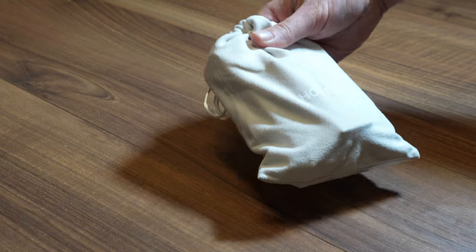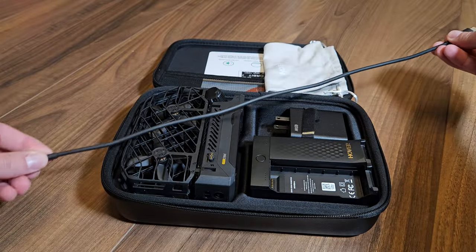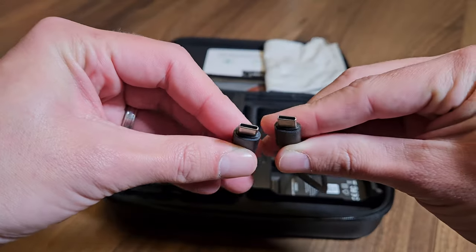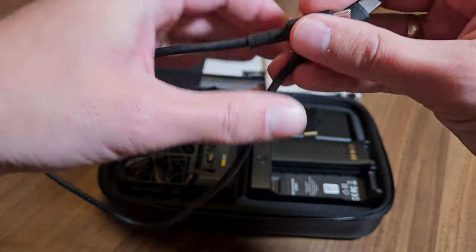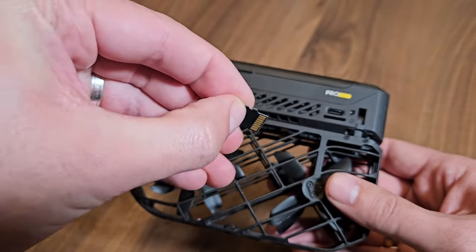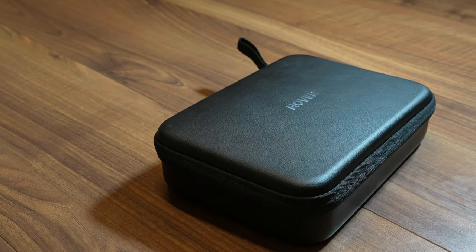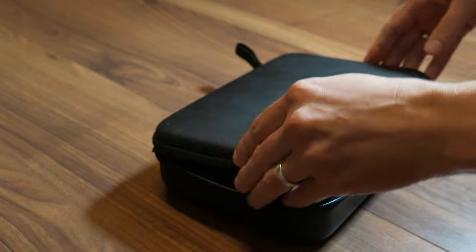Cable: the scope of delivery also includes a 50cm long USB-C to USB-C cable. It is primarily intended for data transfer — be it with a laptop or a smartphone — and ensures that your videos and images are transferred quickly. The cable is of high quality and robustly made, perfect for everyday use. If you don't use an SD card, this cable is ideal for accessing the drone's internal memory directly.